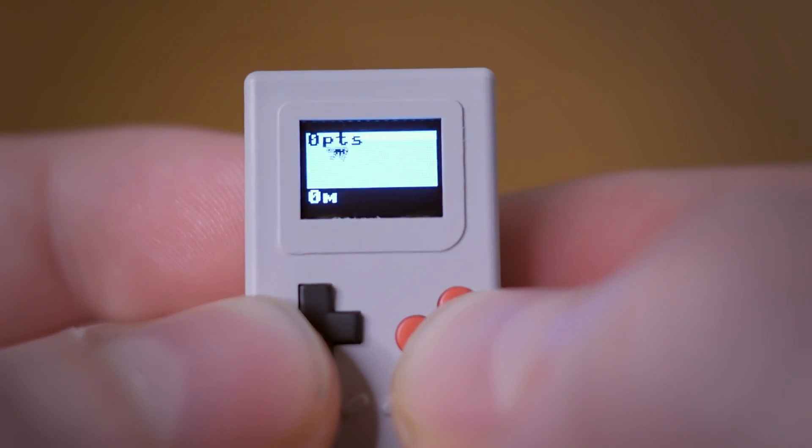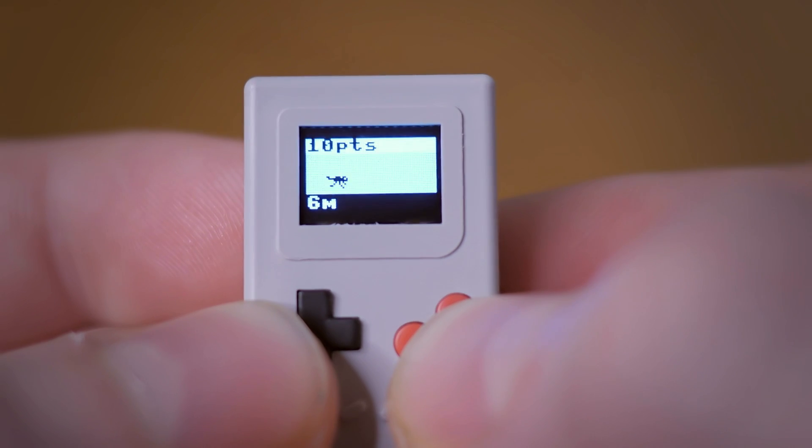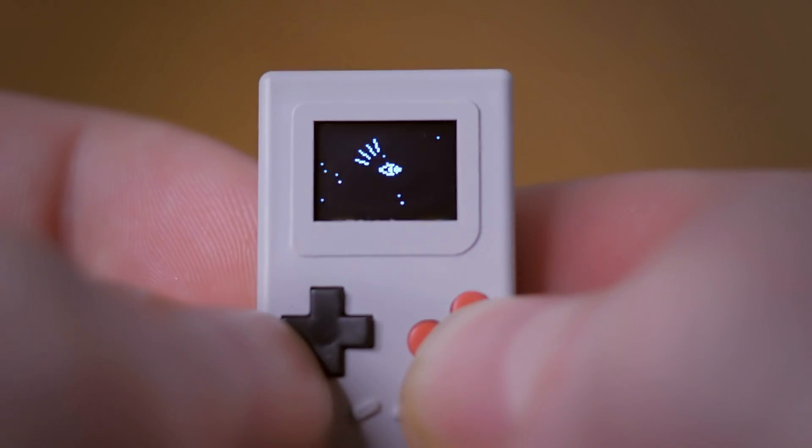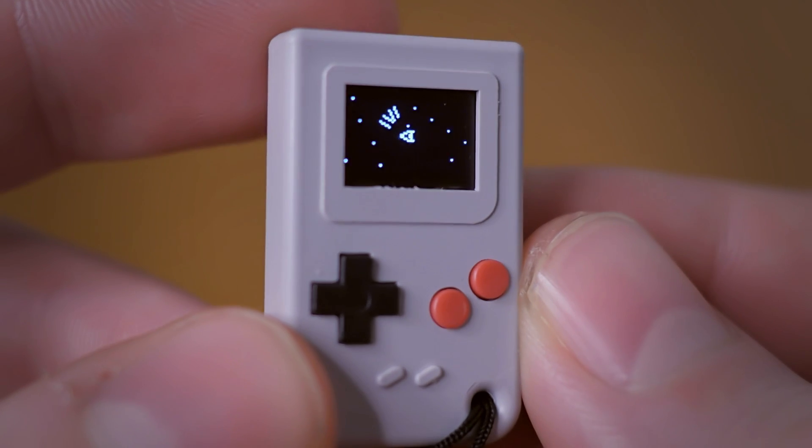This model is still in development, so everything I show you could change by the final design released early next year. It comes with a few games installed, and they're fun to play, but I'm very impressed with how easy they made it for you to make your own game.